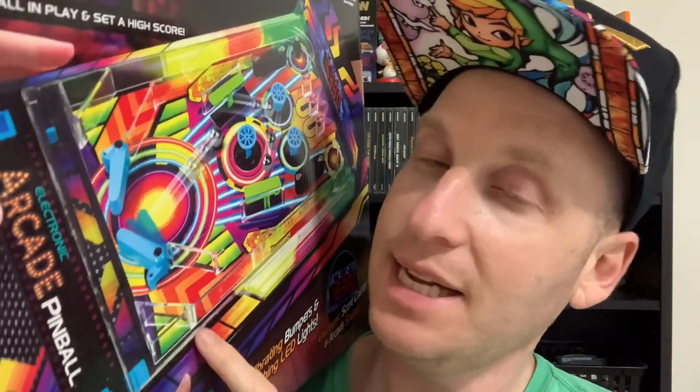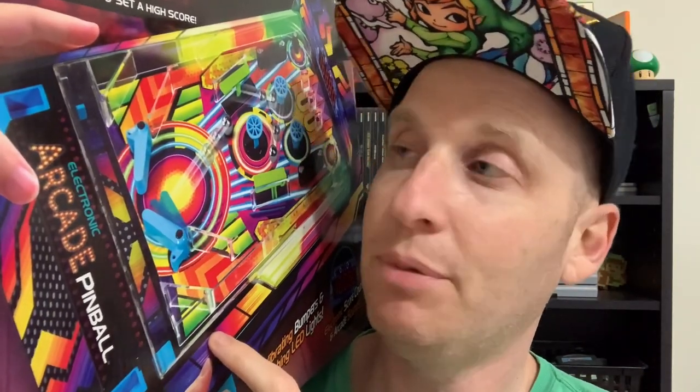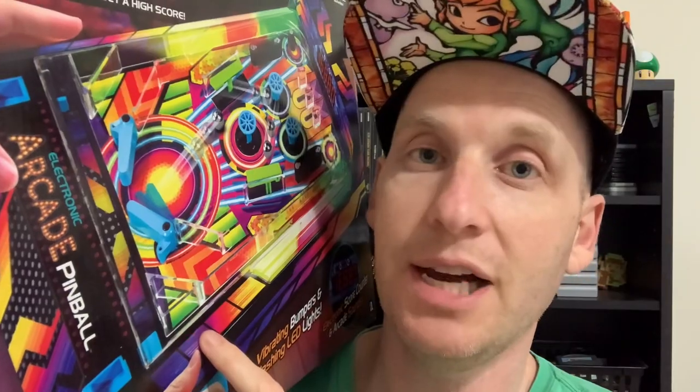If it breaks down I don't know how to fix it and it seems like they break down a lot. So I figured I'd get this and test it out, maybe do a review on it and see how it compares to actual pinball. Obviously it's not going to be as much fun as actual pinball but it's a lot smaller and a lot cheaper, and it might just be fun for a little bit to test out and see how it works.